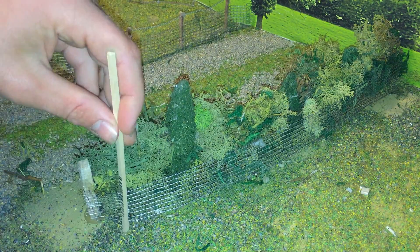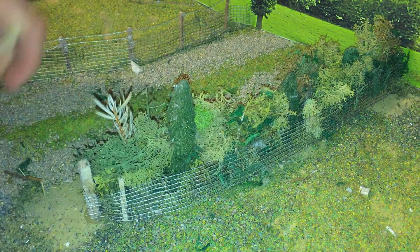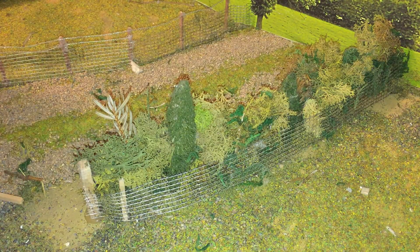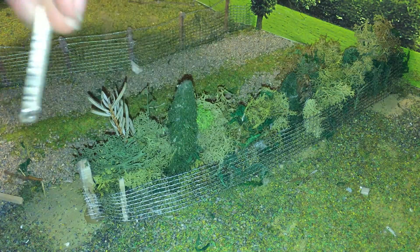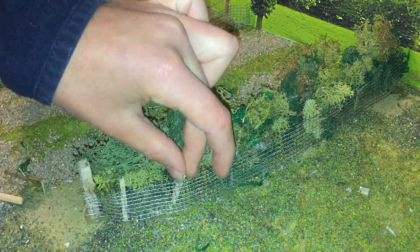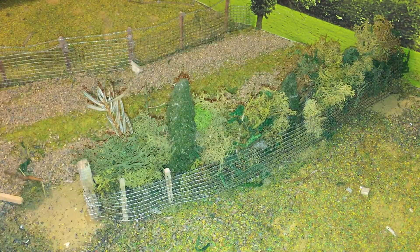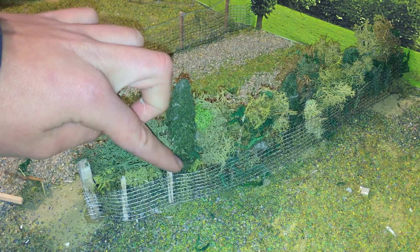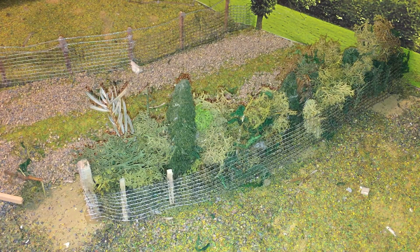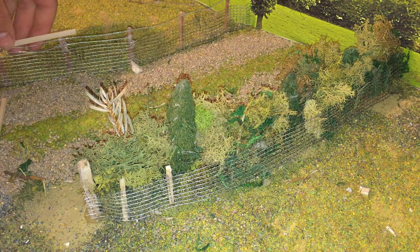We're going to cut all these posts to the same height as this one and carry on sticking them in. That one goes about there. We'll go off this one for measurement because that would have been your strainer post, and now we'll measure from this one onwards, using the same gap I normally use.